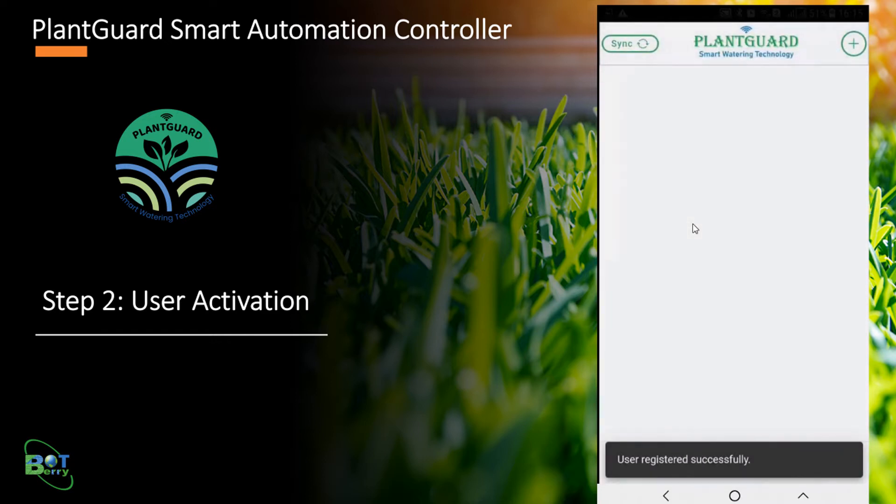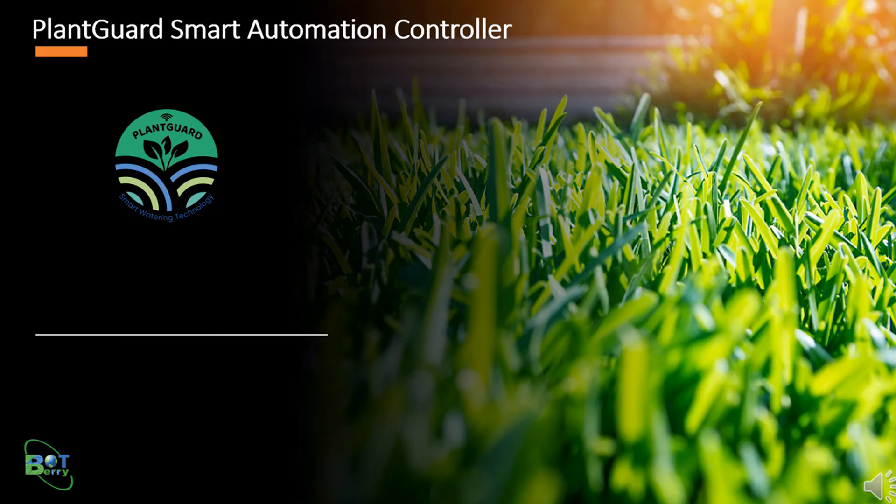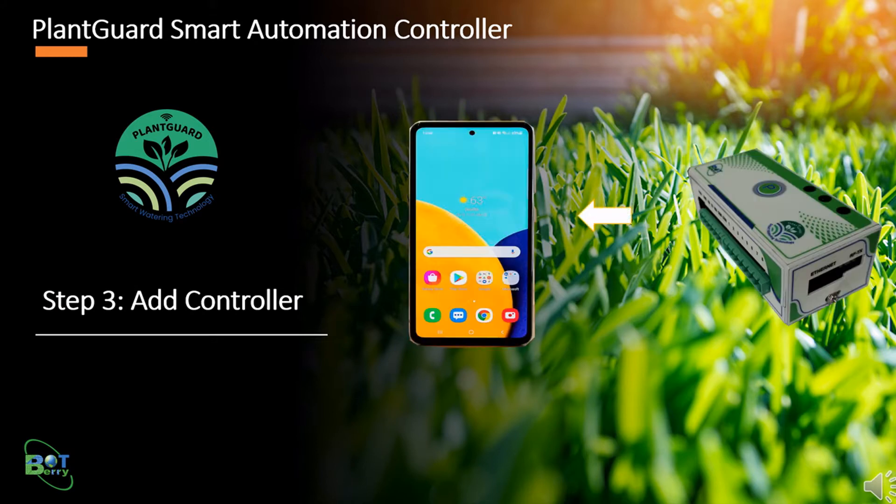Upon successful registration, you will be redirected to the devices list home screen. Now, with the user registered, the next step is to add the controller to the user account. The controller needs a Wi-Fi network with internet access. The Wi-Fi settings will be automatically sent to the controller while adding it.